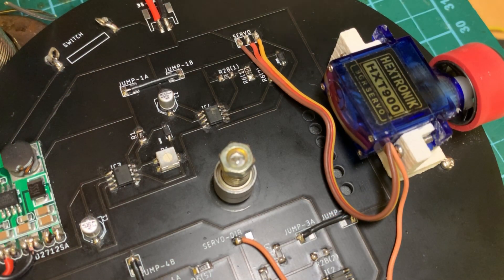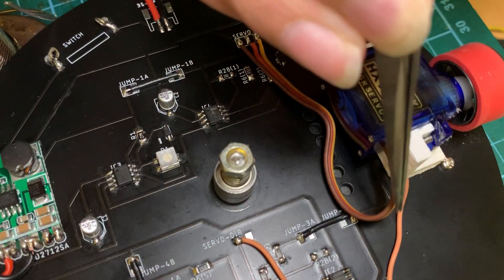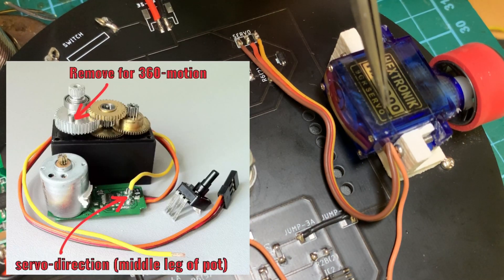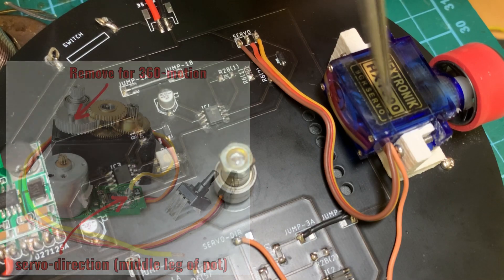I've soldered the standard servo wires — ground, positive, and signal — to the servo connection tabs on the tracker board. I've also soldered the servo direction control wire, which goes to where the middle leg of the servo's potentiometer used to be. Inside every servo there's a potentiometer, and we have removed that potentiometer from this servo. This end of the wire goes to where the middle leg used to be on the PCB inside.